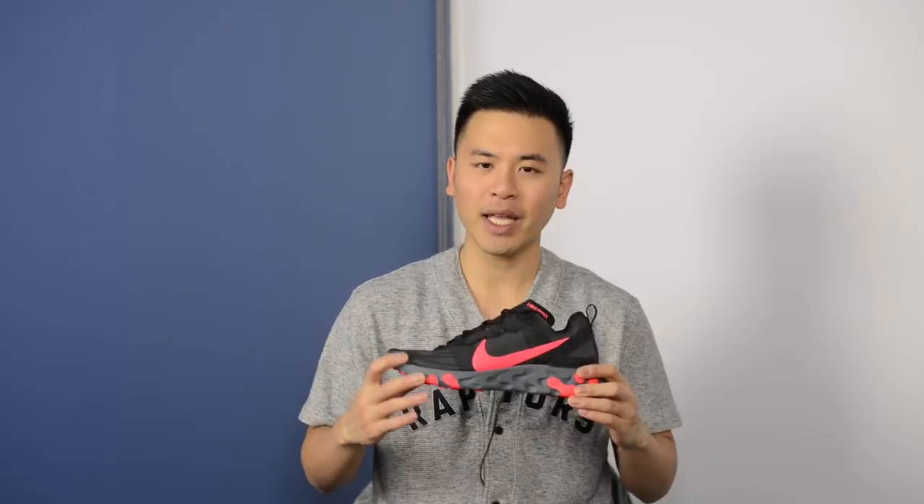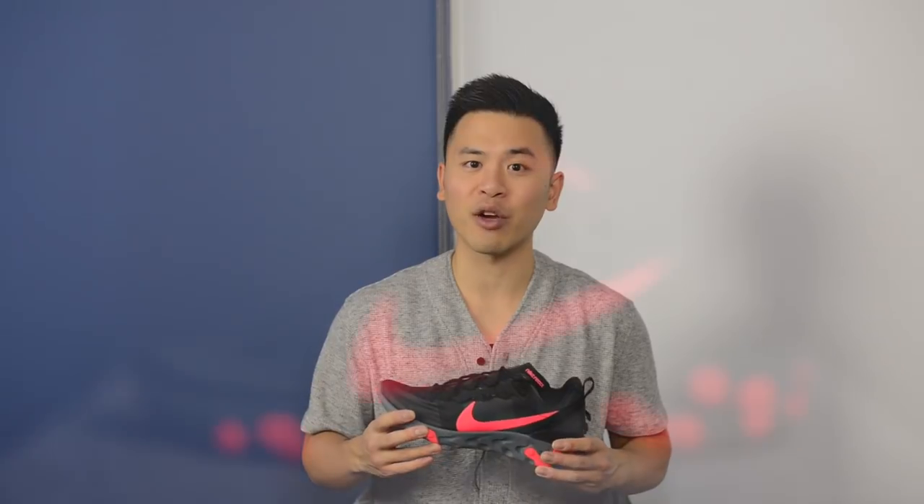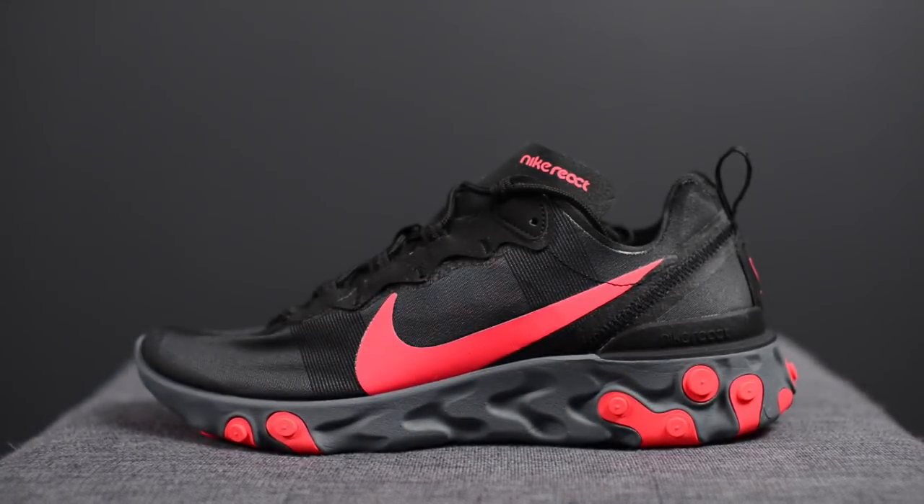Hey, what's up YouTube, it's Sean here and I am back today to give you guys a review of the Nike React Element 55 in the black and solar red colorway. These dropped on September 29th for $130 US dollars or $175 here in Canada. The official color for this shoe is black, solar red, and cool gray, and I was lucky enough to pick these up at one of the local Nike stores in downtown Toronto.